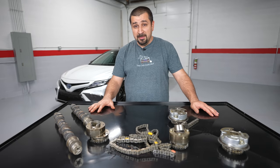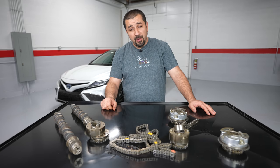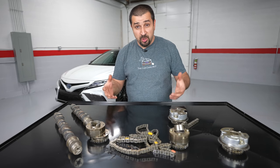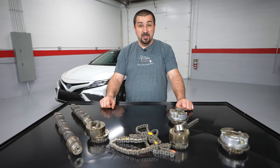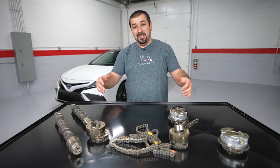All these VVTi systems will have some kind of a filter - not a serviceable filter. If you change your oil regularly, on the 2GR for example there are two big metal oil lines that are the supply lines for the VVTi gears. These have a filter where they connect to the valve cover - just a small mesh filter. There's no service to it. If you have debris it's going to get stuck there. If it gets clogged that's not good and it's not a serviceable item. So there is some backup to these systems from getting clogged, but eventually they're going to get clogged with bad maintenance.